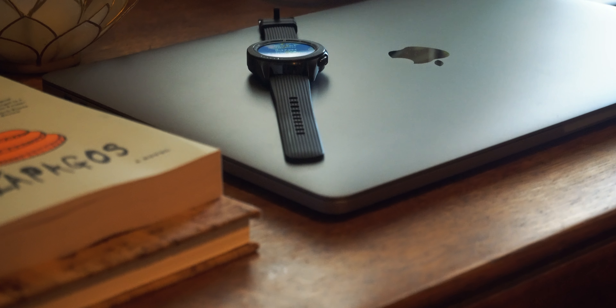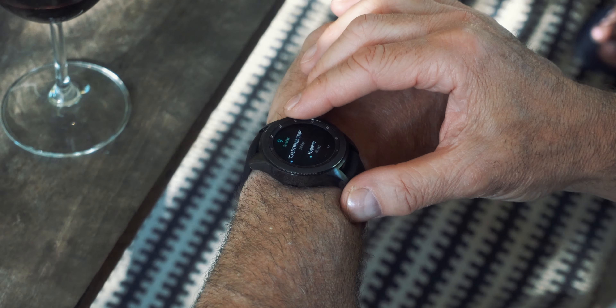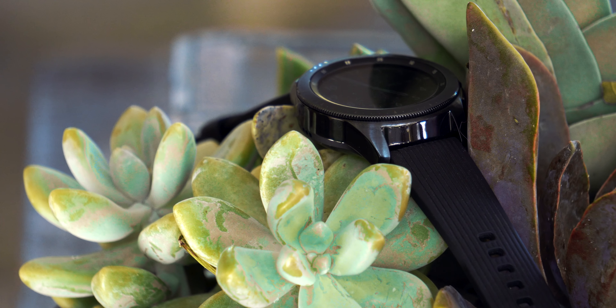Let's talk about the design, which is a very important aspect of something you're going to wear on your wrist. This is a very masculine, iconic, and classic-looking watch. The chassis is made out of metal and the rotating dial feels very premium. The band that comes with it is made out of a rubbery material — similar to Apple's sport band — and I really like the hook and latch mechanism. You really don't have to replace it.